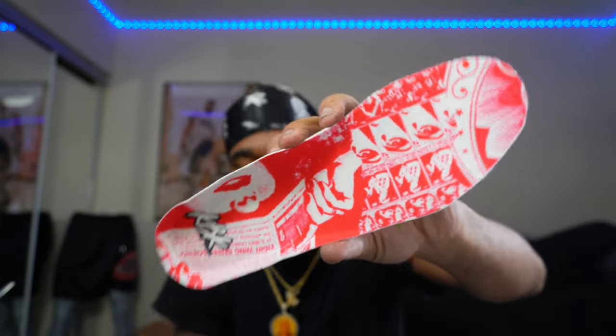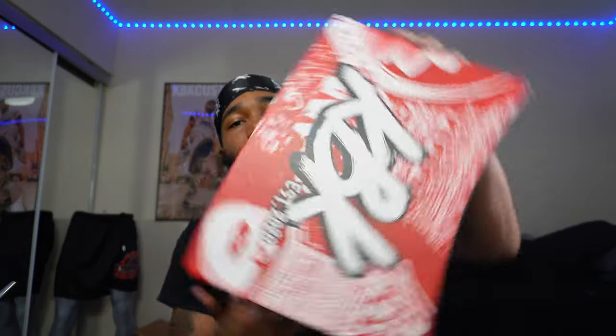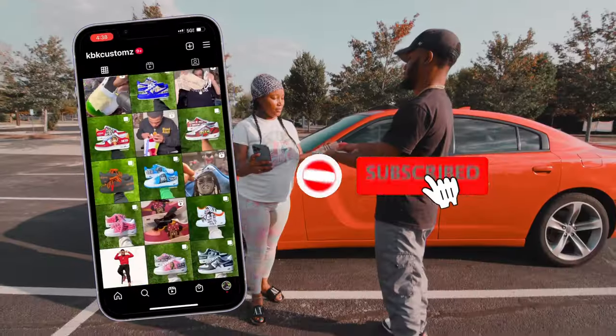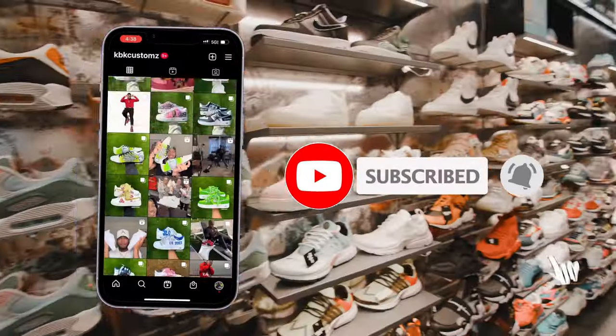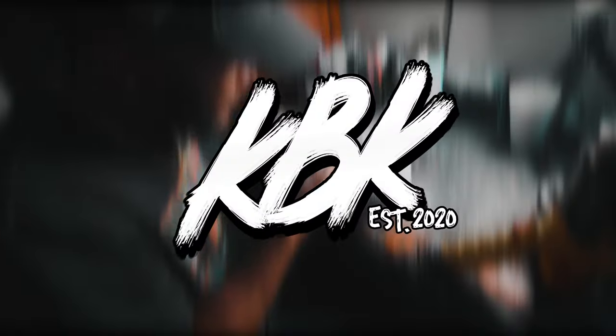Let me take the sole out - do y'all see that sole? Oh my god, the sole is just him. And let me show y'all the box - the box goes crazy too. KBK Skis. I will be doing this giveaway, so if y'all want to enter, put it in the comment section, DM me, follow me on Instagram. It's your boy KBK and we're out of here! I'll see you next time, bye!